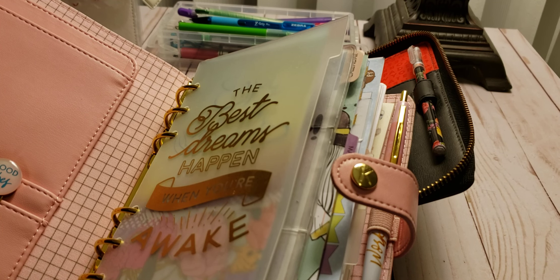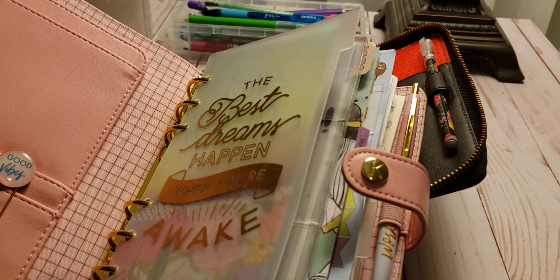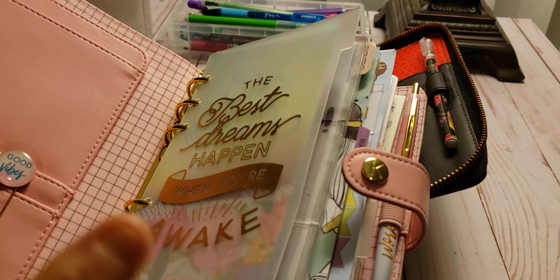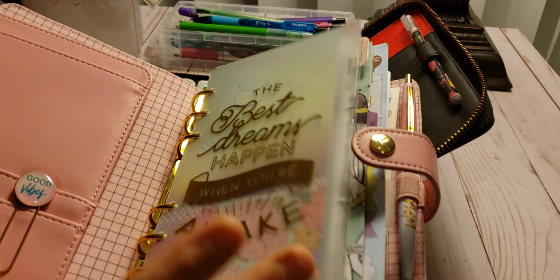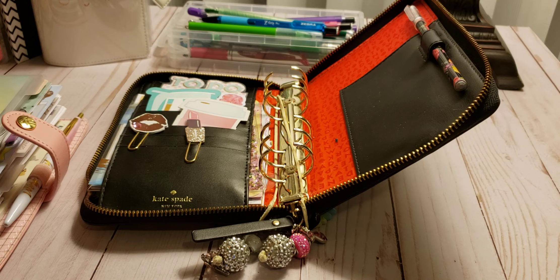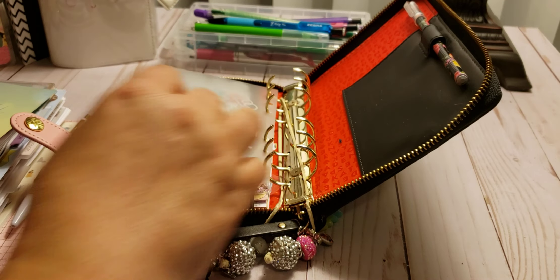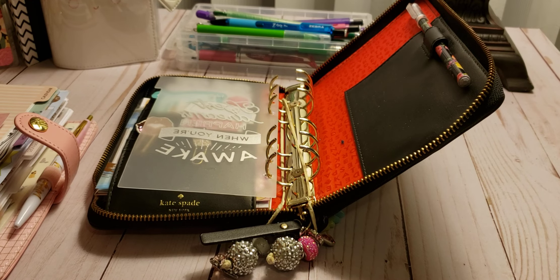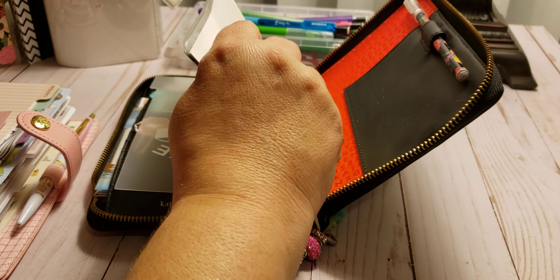Welcome to my channel, Planner with Maserati. I am going to be doing a setup video in my Kate Spade using my Kiki K stuff. So before I begin, I'd like to tell everybody welcome — please subscribe, hit that post notification bell so you don't miss out on any new videos. Please give this video a big thumbs up, leave a comment, and share the video.